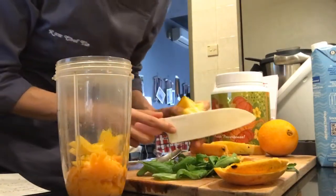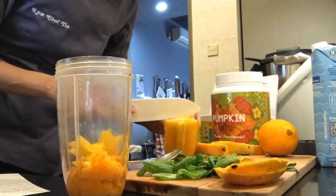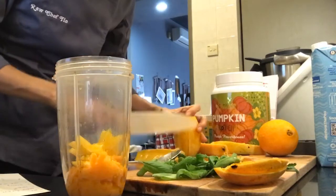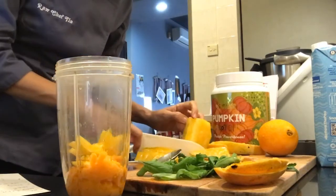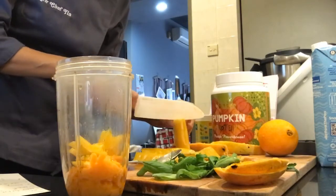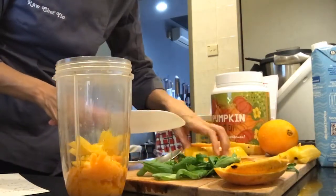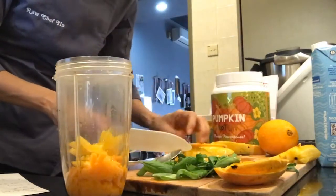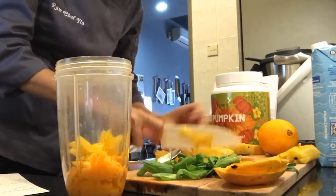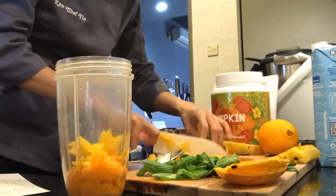I used to make a lot of smoothies when I first started going raw — every morning I would have a smoothie. Nowadays I'm a bit lazy and just eat my bananas. But today I thought I'll make one. If you cut it lengthwise, you don't have to worry about the seeds, so I'm going to cut it into smaller pieces so the blender doesn't have to work too hard.